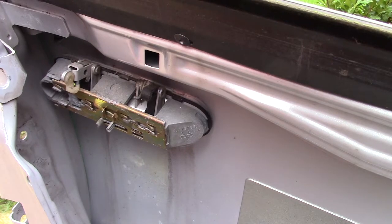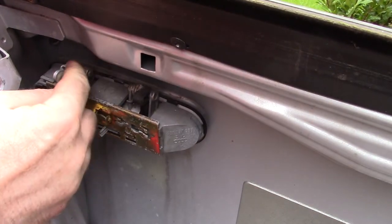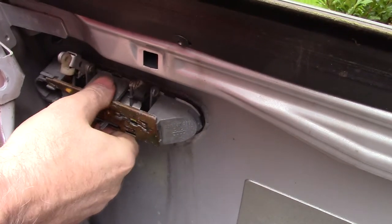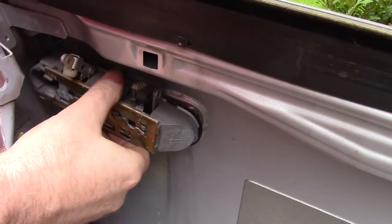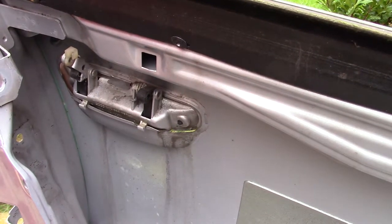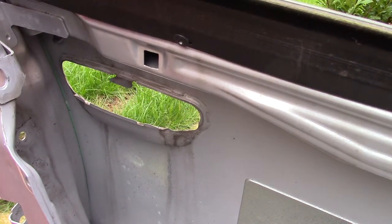Now that the plate is undone, it should lift away. With this piece now being able to move, it should be able to tuck through the mechanism — like so. And now the door handle has been removed.